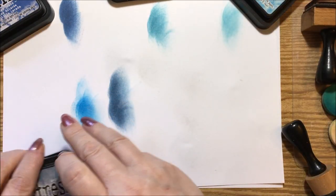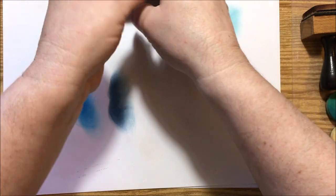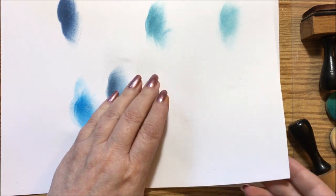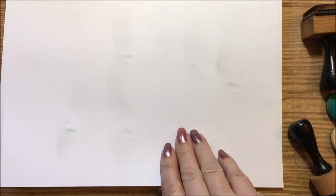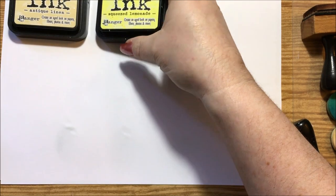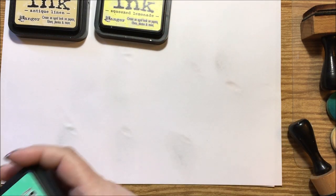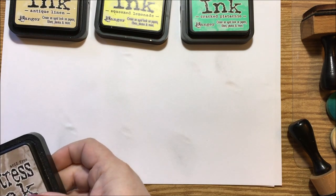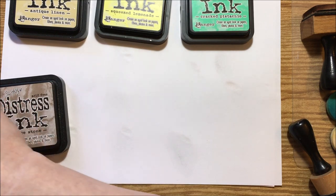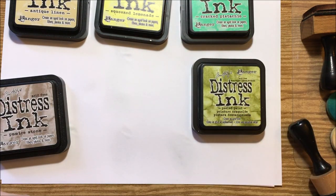So those are the blue colors. Now we'll get into some yellows on this page. We have antique linen, squeezed lemonade, cracked pistachio, pumice stone, and my peeled paint which I like a lot. I thought I had two other ones but we'll just stay with black soot too.